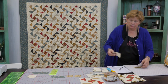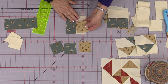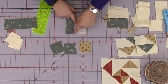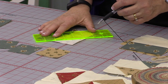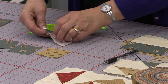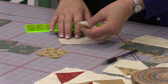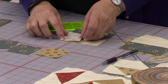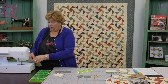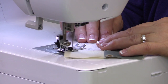Now you're going to take one of your opposite squares — so this is my light square — and attach it to this side and snowball it. You can draw the line side to side, or I generally eyeball it, or you can press it so it has a little sew line. If you press it, make sure you press with wrong sides together so you're sewing in the valley. You're going to sew right on that line and trim that off. Opposite colors remember — the light ones get the dark and the darks get the light.